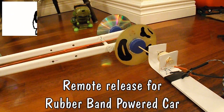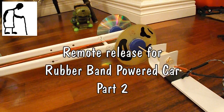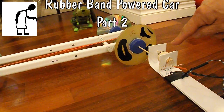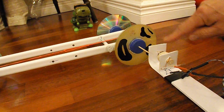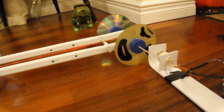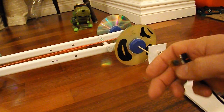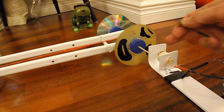Hi guys, this will be episode 2 of my series doing the remote release system for my rubber band powered cars. In the previous episode I rigged it up so I can use this momentary push switch to release the car.